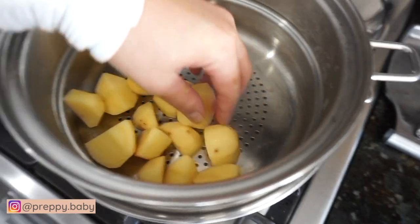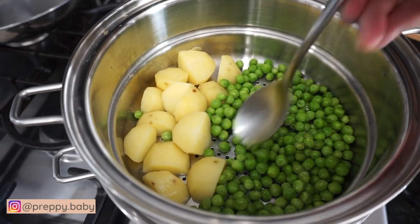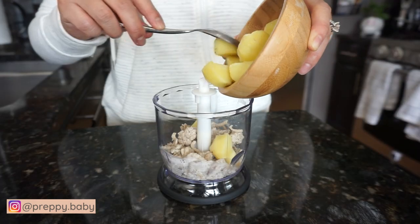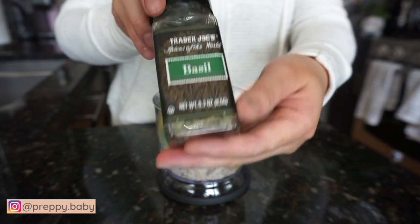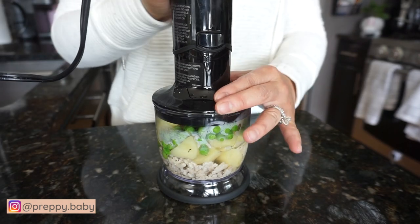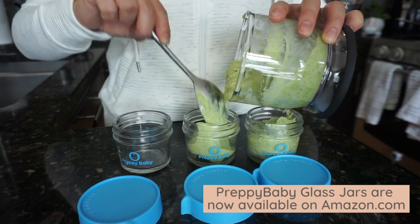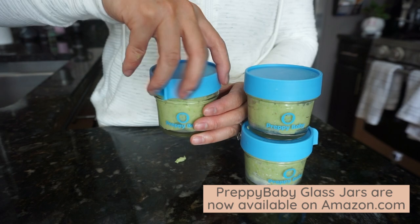First combo is potato, green peas, and chicken. I cooked the potato ahead of time because it takes longer. When the potato is done, I add the green peas and steam it for another five minutes. Blend with your cooked chicken or whatever meat you prefer — this will also go well with fish or beef. Add some seasoning that you like and add a little bit of water to thin out the consistency. You can store these in the fridge for up to five days or up to three months in the freezer. Personally I only like baby food stored up until two months — I don't normally go up until three months, but that's just my personal preference.